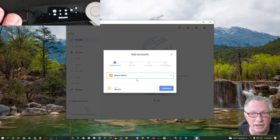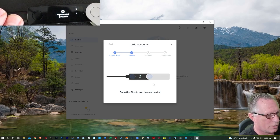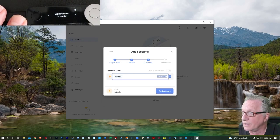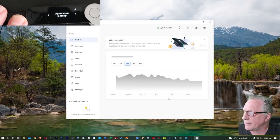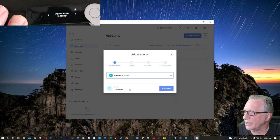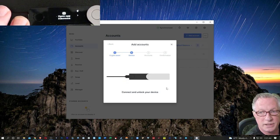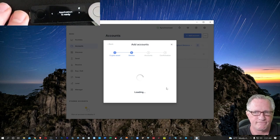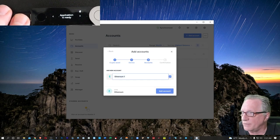The first account it offers is Bitcoin, so we'll go ahead and start with Bitcoin. We'll hit continue, and it wants us to open the Bitcoin app — we'll hit both buttons. I like to edit the name of the account. You can call it whatever you want: 'My Bitcoin,' 'Bob's Bitcoin,' or just 'Bitcoin.' I'll hit 'Add Account' and then I'm done with that. Now let's go ahead and add an Ethereum account. Let's hit 'Add Account' and this time we'll choose Ethereum. The device will leave the Bitcoin app and indicate you need to open the Ethereum app — we'll hit both buttons. The device will create an Ethereum wallet for us and find an empty Ethereum account. We'll hit 'Add Account.'